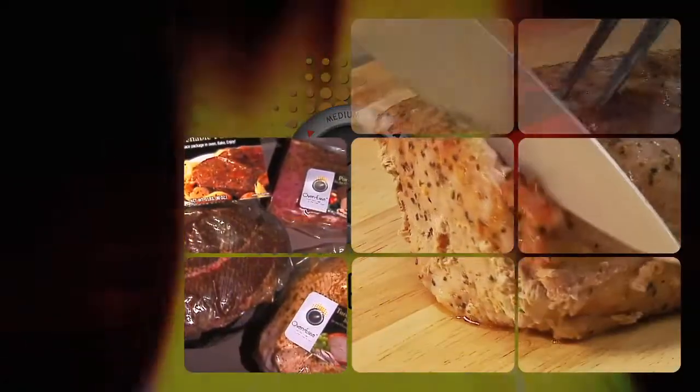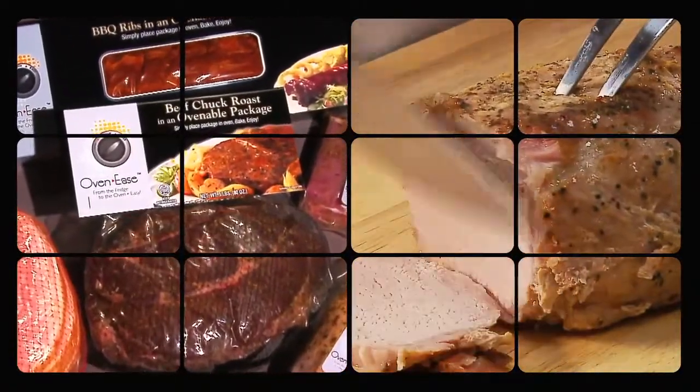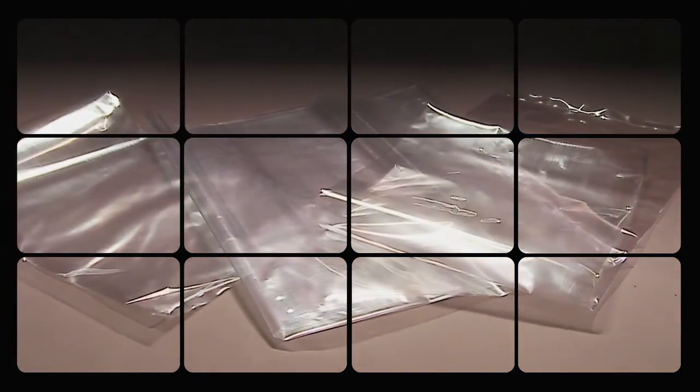Cryovac Ovenease Packaging combines the benefits of vacuum packaging with the convenience of oven-ready cooking. Ovenease materials are a unique, flexible film that can be placed directly into a preheated oven.